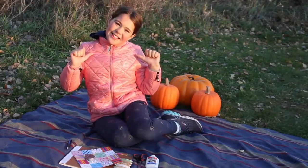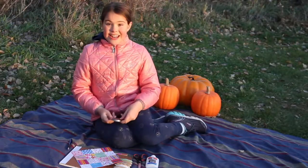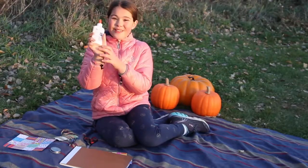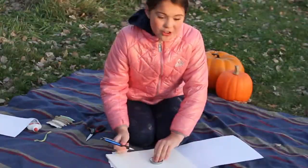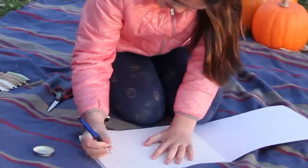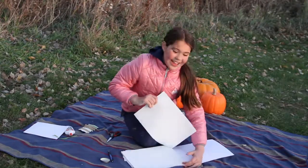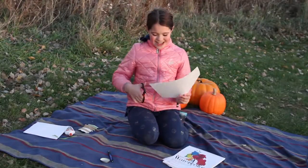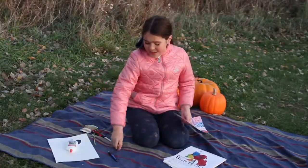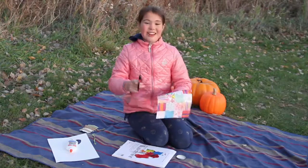Hi kids, it's Pretzel here and today I'm going to be making the ornaments for our thankful tree. What you're going to need is a cap, colorful paper, string, scissors, glue, and some paper. Take your paper, trace a circle, and while you're there you're going to write something you're thankful for on it. I'm just writing 'family' on it, but you can write anything you're thankful for. Then cut it out. Glue that to the inside. Again, trace the circle on the colorful paper, then cut it out.